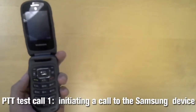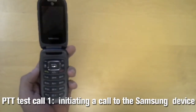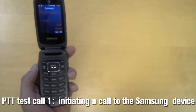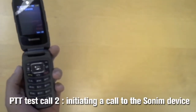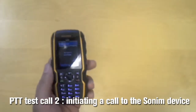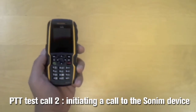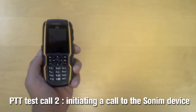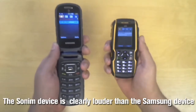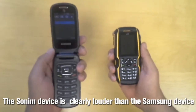We are going to initiate a call to the Samsung. Testing 1, 2, 3, 4, 5. Now we are going to test the loudness on the Sonom speaker. Testing 1, 2, 3, 4, 5. As you have heard, the Sonom XP5560 Bolt is louder and clearer than the Samsung Rugby 3.